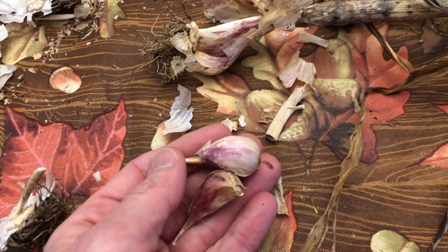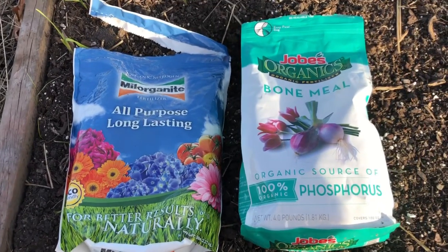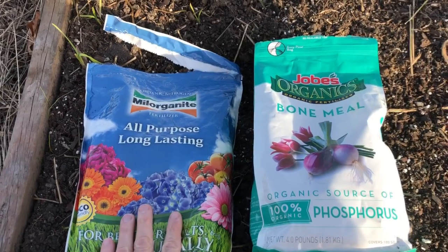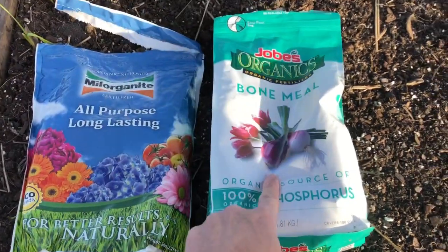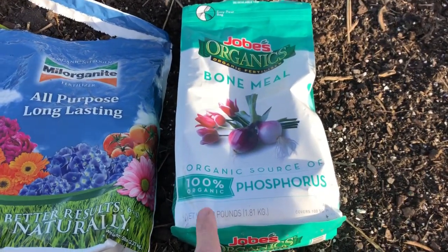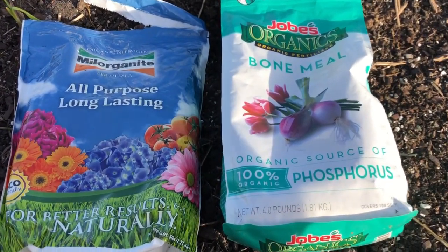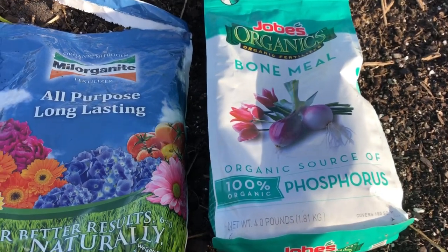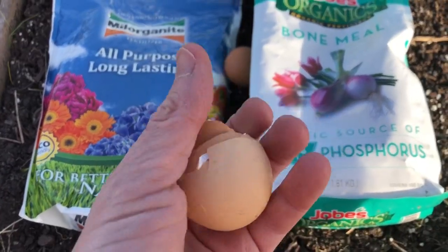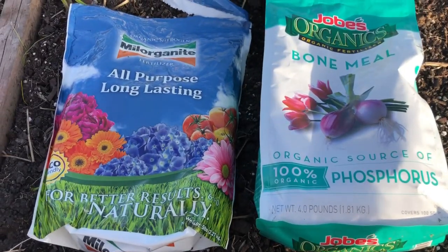I'm here at the garden. Before I get started, I'm going to show you a few things I'm using. I'm going to be putting this fertilizer in the rows with the garlic cloves, and I'm going to put in some bone meal because it's good for bulbs — it's 100% organic and phosphorus. I'm also going to be using some eggshells — I'll crush these up and throw them in the rows as a good source of calcium.